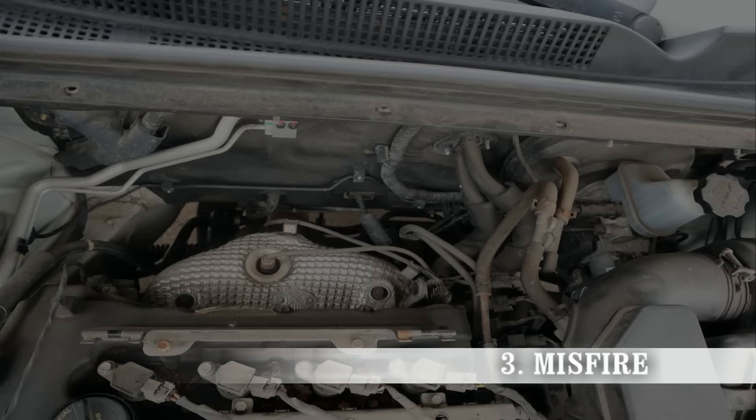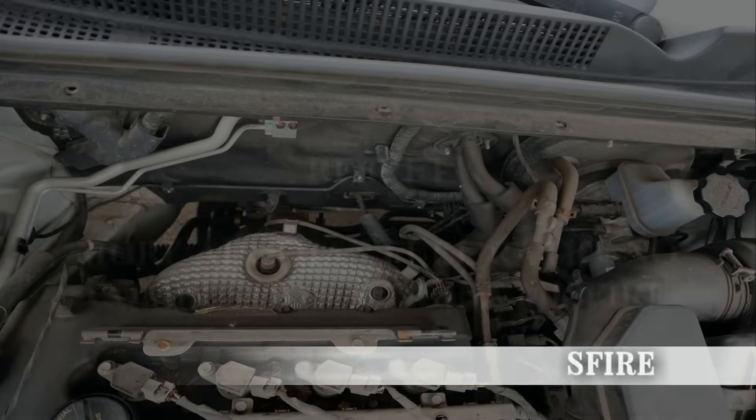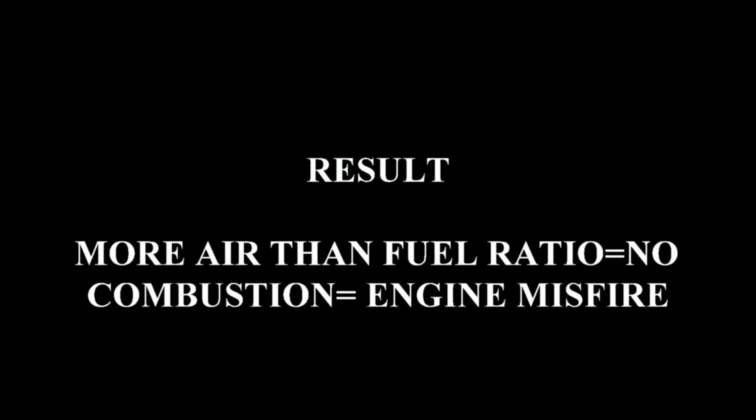The third symptom you'll be experiencing is a misfire. The same reason applies here — more air than fuel ratio means no combustion, which creates an engine misfire.